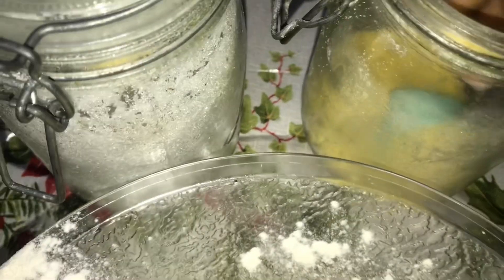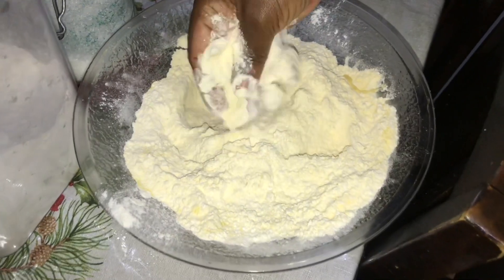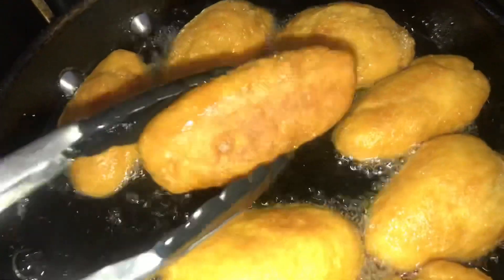Let's make some Jamaican festival! I had some flour, baking powder, sugar, salt, and butter inside a bowl. I mix it up, get my oil in, and start to fry up my festival.